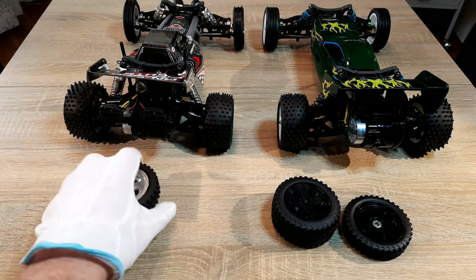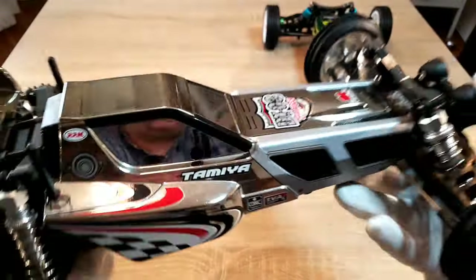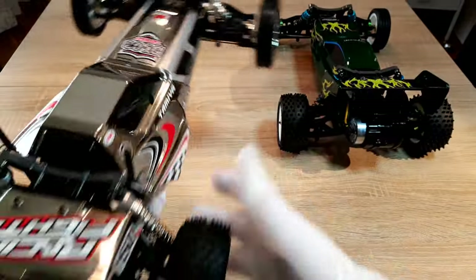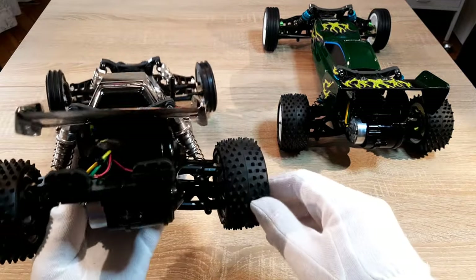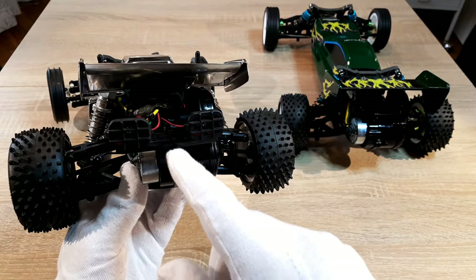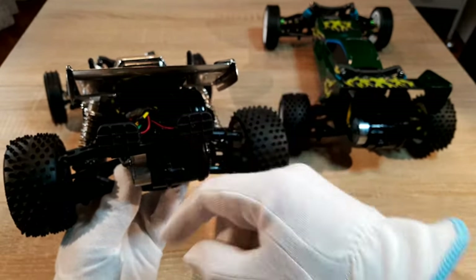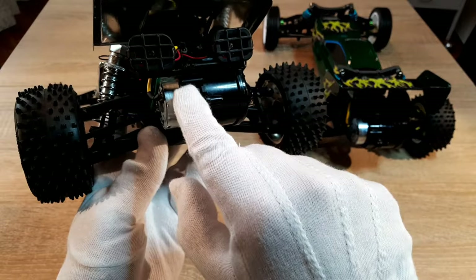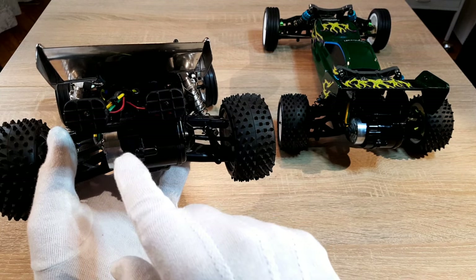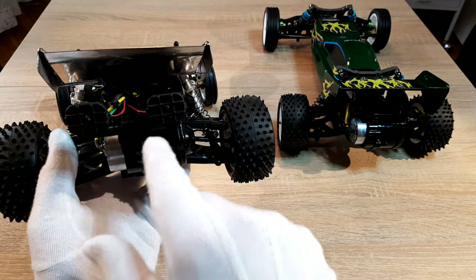To my Racing Fighter I also added a light kit from Carson. This is not switched over the third channel — there's just a power switch inside and I leave the lights on the whole time. Carson says you should mount the rear lights under the spoiler, but then they shine towards the sky. So I glued them with superglue here on the gearbox. You have to be careful to only glue them on the left side so that you can still open the gearbox for maintenance.